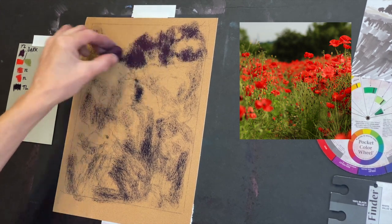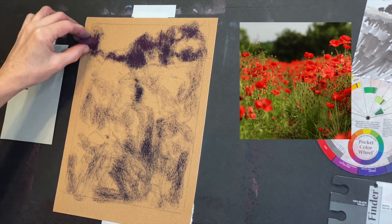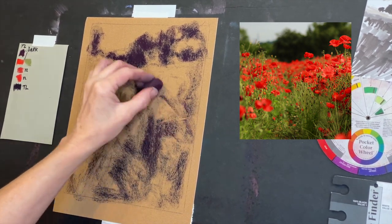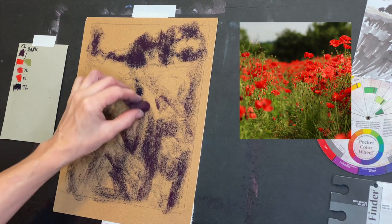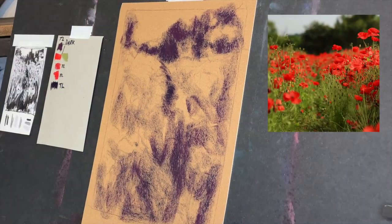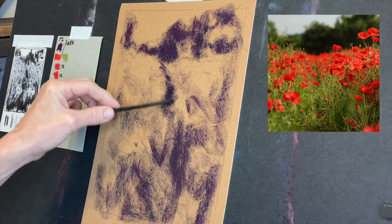All I'm doing here is using a dark pastel — actually two different colors, one a little more purple and one more mauvey purple — and I'm basically getting in some of my darkest values. Value just means the degree of lightness or darkness. A way to find those values is to squint — squint your eyes and look at the reference image. By the way, the reference image is more square and I wanted mine to be a longer portrait layout, so I just stretched things up a little bit.